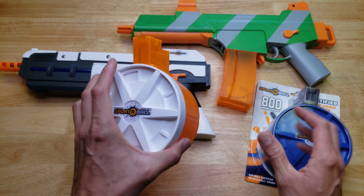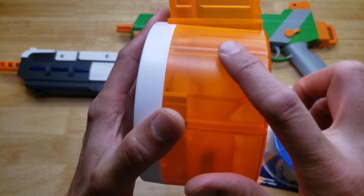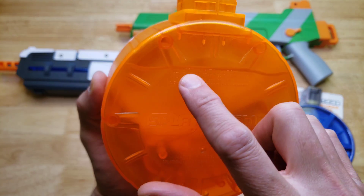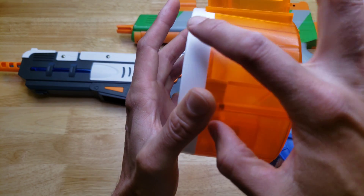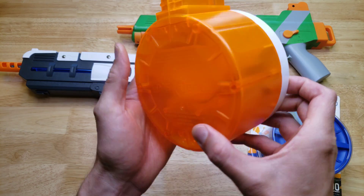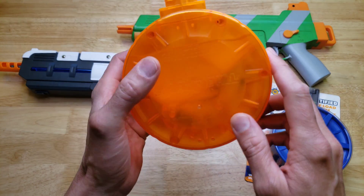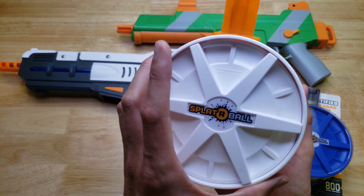The 1200 round magazine is awesome — you can play for a long time without a refill. If you look inside the 1200 round magazine, only about a third of the space is actually used for gel balls. It's a little funnel shape, and a lot of the space in the back is just wasted. When it's full of gel balls it's like wow, what a bunch of wasted space. I think they could do something more efficient than this.